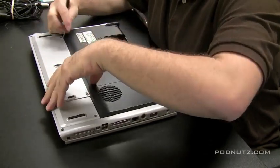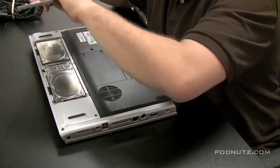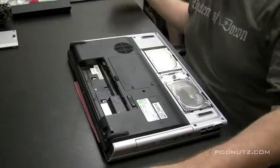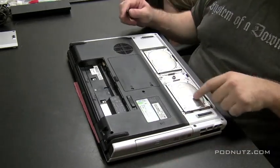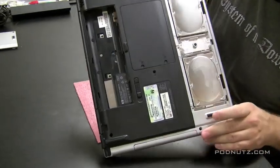And then, I always, always, always check the motherboard to see if any of the liquid got onto the motherboard. So, we're going to take the whole computer apart. I just took the hard drive cover off there. The battery's out.